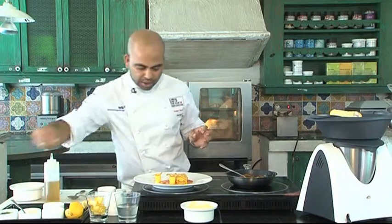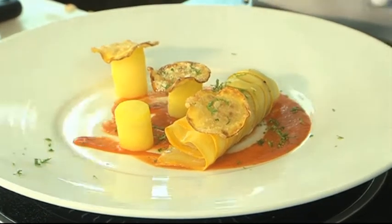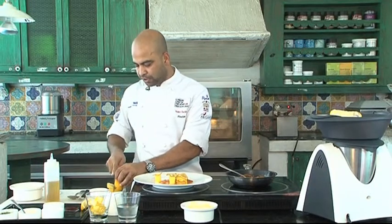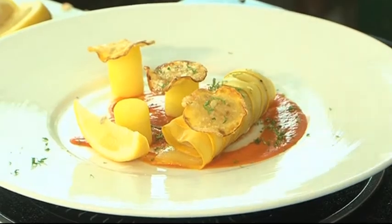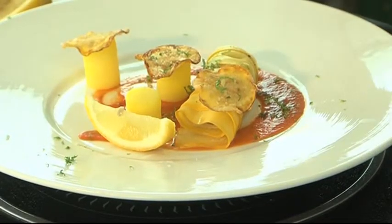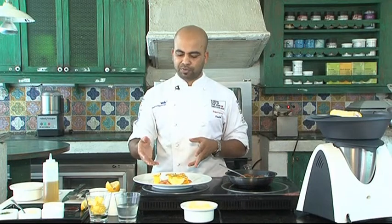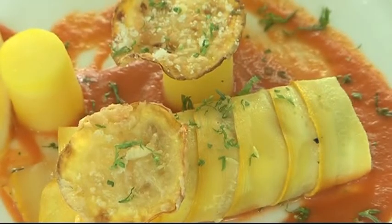At the end you can sprinkle some chopped parsley, and at the same time give it a slice of lemon as well — it's good with fish all the time. That's how it is — very straightforward, nice and simple. So you've got cod wrapped in zucchini and steamed, with saffron potato, zucchini fritters, a piece of lemon, and red pepper puree.